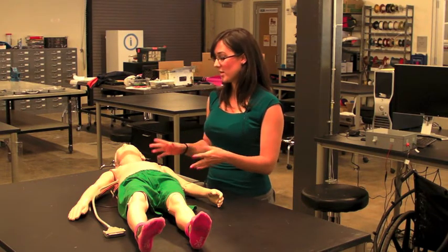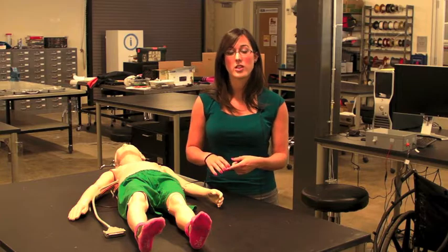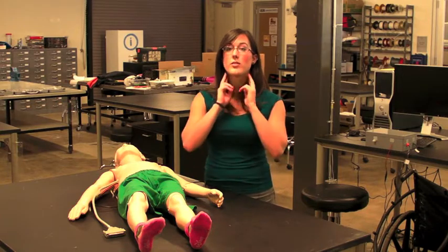This mannequin simulates an enlarged liver, spleen, and lymph nodes in the neck.